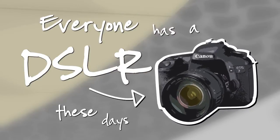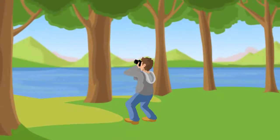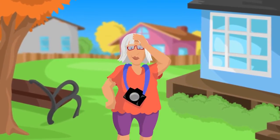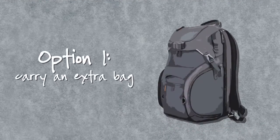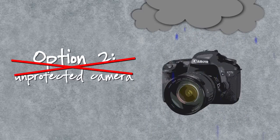Everyone has a digital SLR these days. You. Your brother. Your mom. Everyone. And we want to take our cameras everywhere with us, but we end up leaving them at home. Because either we don't want to carry an extra bag around with us, or we don't want to carry the camera around and protect it.